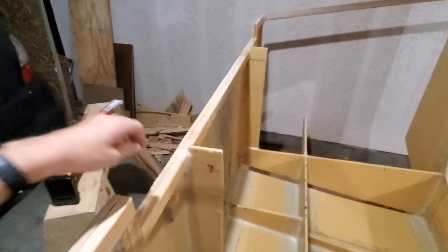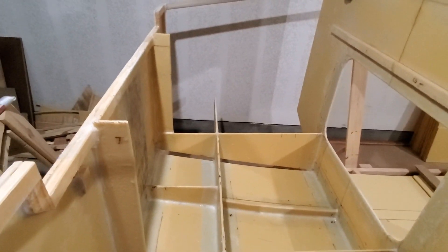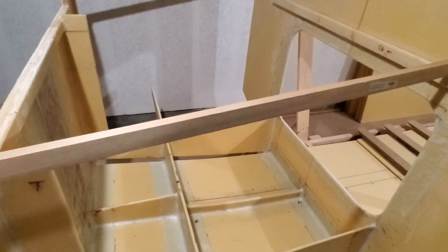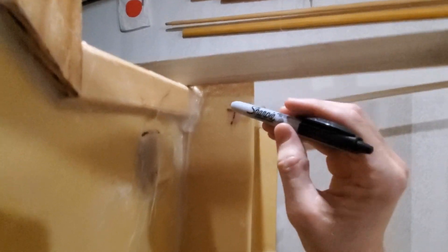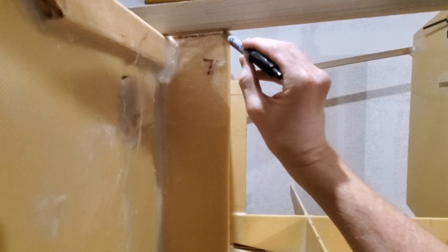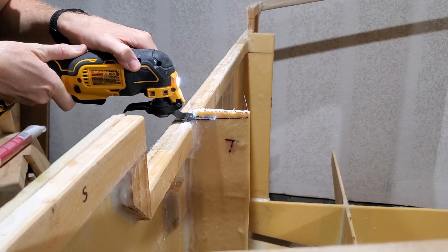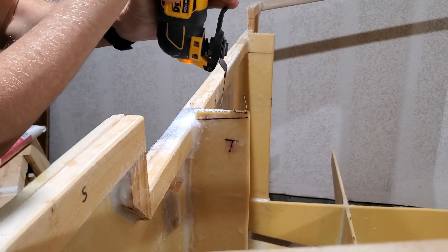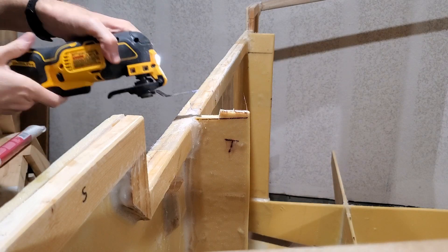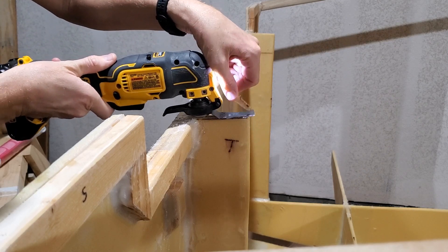I've got to cut off these vertical transom supports so that the cockpit floor can fit here. The cockpit floor is going to be just like this. I'll mark it here.